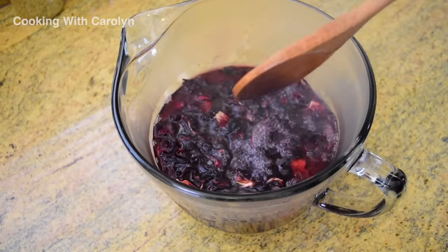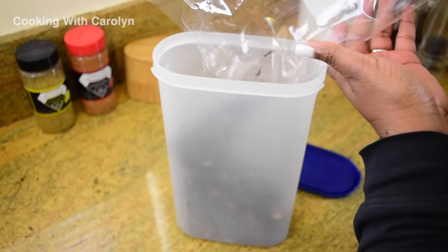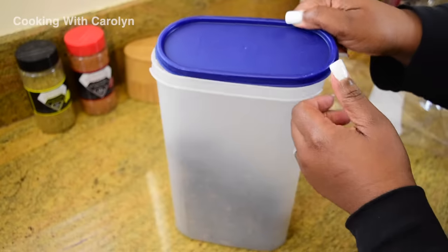With your remaining tea flowers, you want to put them in an airtight container with a seal so that you can have some for a later time.